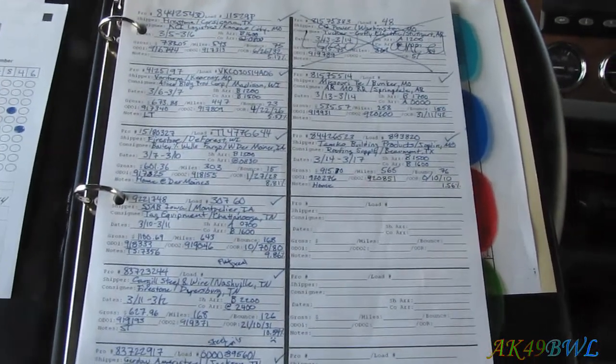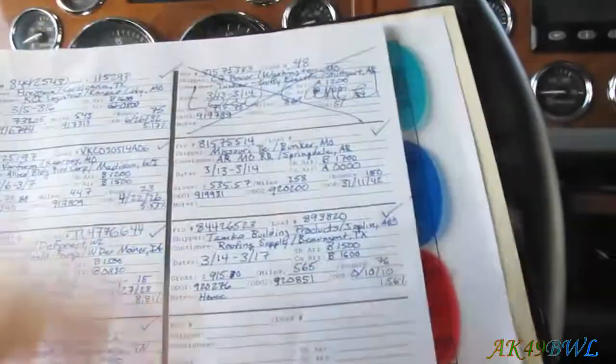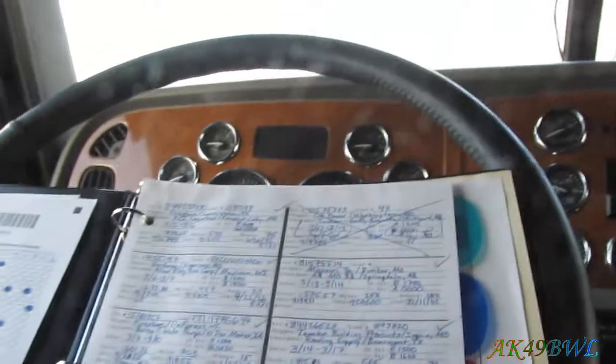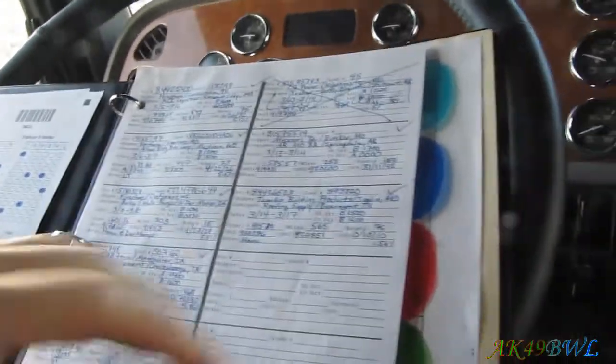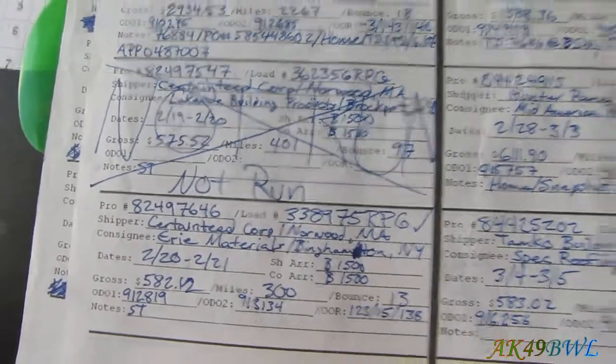I've got two pages filled up already — there's 12 on each page, so 24, 48... I've run 56 loads. This one was cancelled — that was the transformer load I didn't get to take. Actually that means I've only run 55 loads, because there was another one I had to mark off because I got broke down. This one here I did eventually end up going there, but yeah, that was the breakdown run.